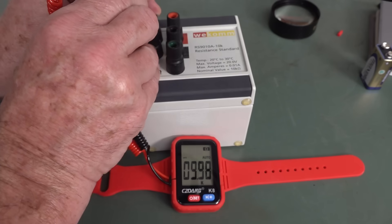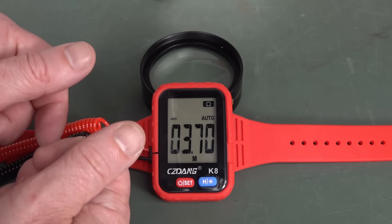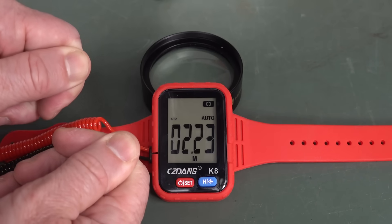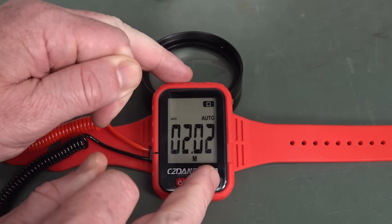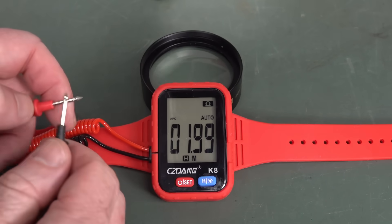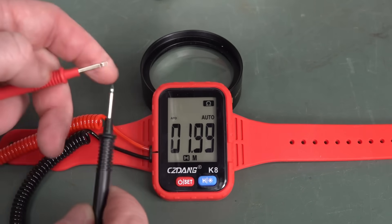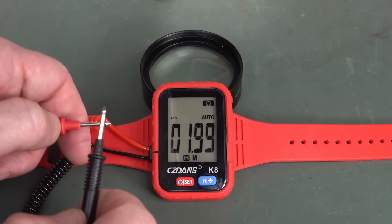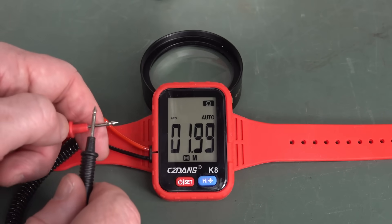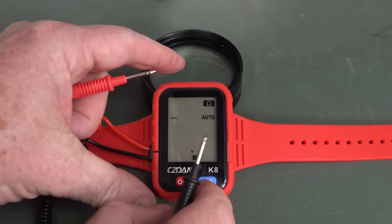Oh, it's not too shabby. The update rate is actually reasonably quick on this. We can hold and freeze it, but we can't just stick it in ohms mode. There we go — the continuity tester works in hold mode. That's fascinating.